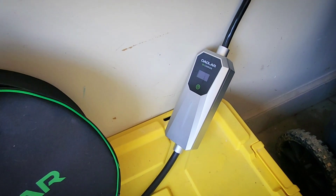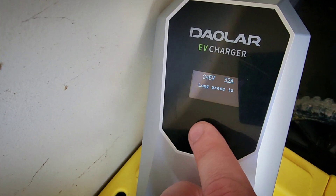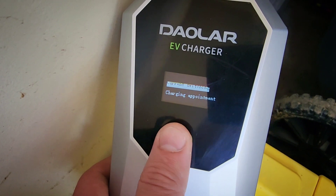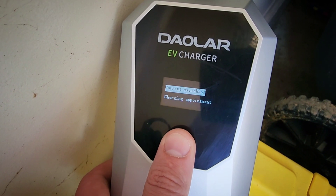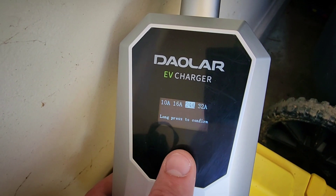I got it plugged in here — it was a nice solid fit in the NEMA 14-50 outlet. I'll go through the settings with you. You long press to select things here. Going into the current switching, you can see options for 10 amps, 16 amps, 24 amps, and 32 amps.